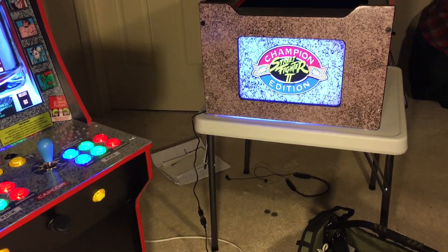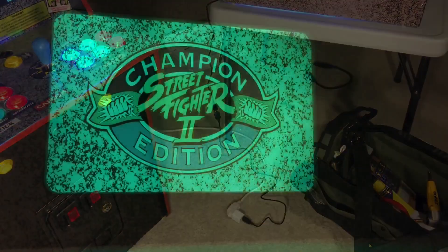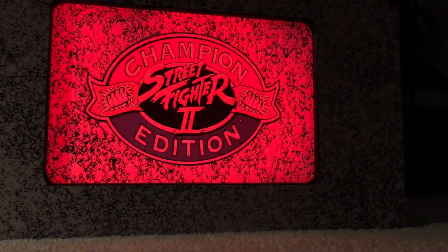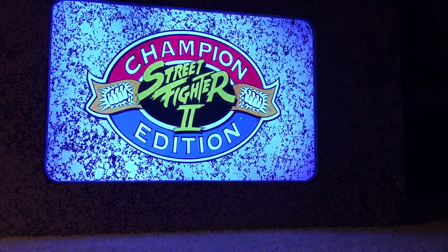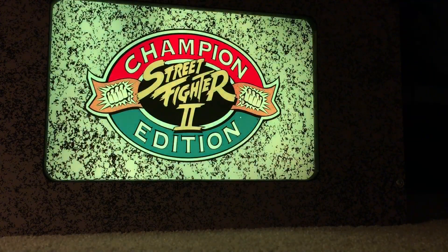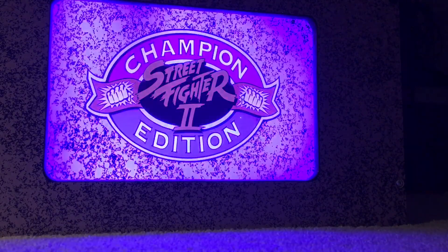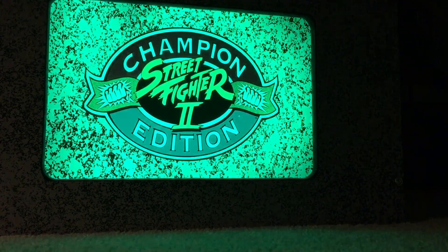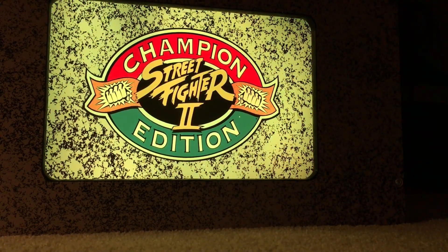With your remote you can change the colors — there's a bunch of different colors to choose from. There are also modes where you can have it flash, smooth transition, or fade between different colors, so it gives a nice look. You can play around with the remote and design the look you want at any particular time. It's pretty cool, looks nice.